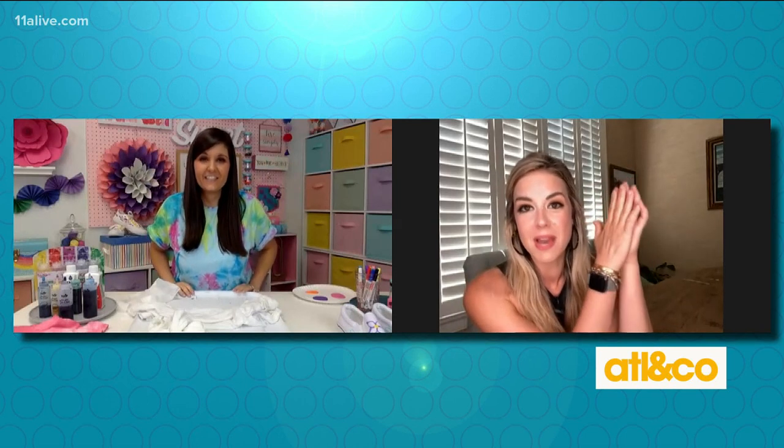Lynn Lilly is here to bring out the little inner Picasso in your child. Crafting expert Lynn chatted with Kara about how to do just that. I'm so excited to talk to one of my favorite people Lynn Lilly because we're both moms of young kids and I need some crafting ideas Lynn, so help me out. What do we got first?